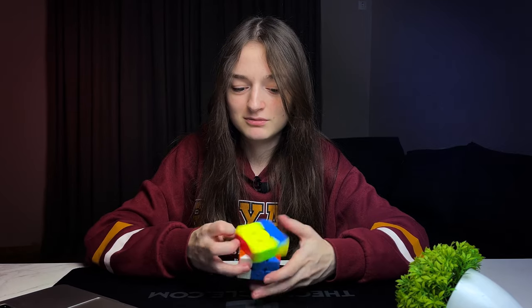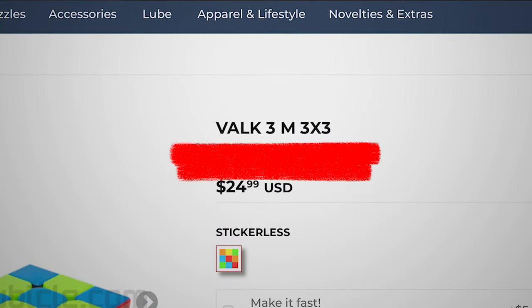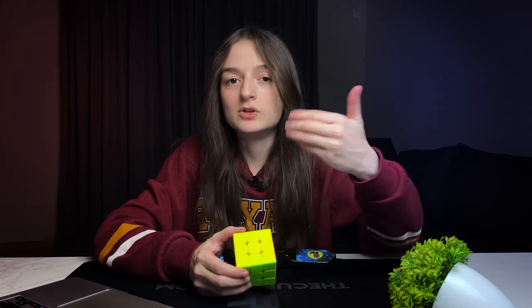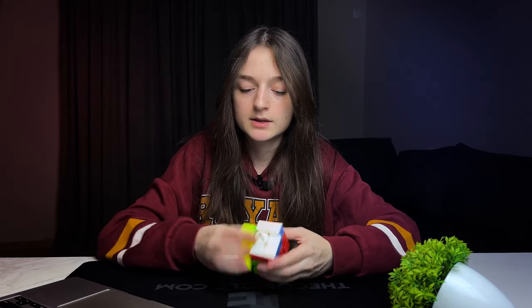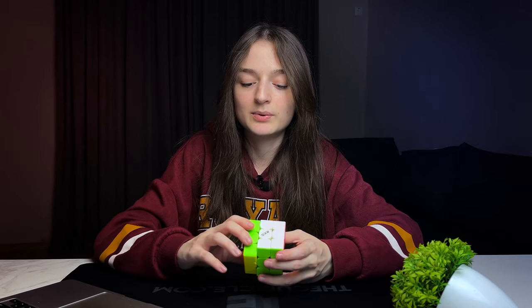It's not crunchy. I was expecting it to feel like Wulong 3M — that scratchy, crunchy feeling — but that's not the case. This cube has quite strong magnets and every turn feels like it's being clicked into place.